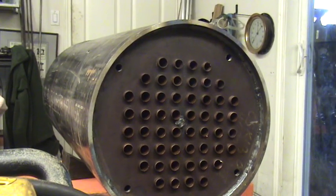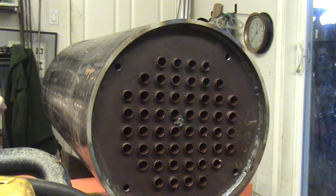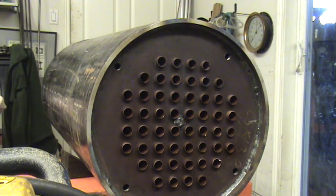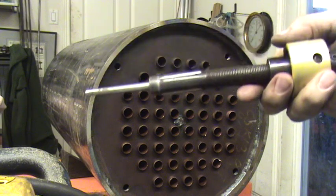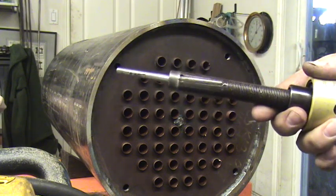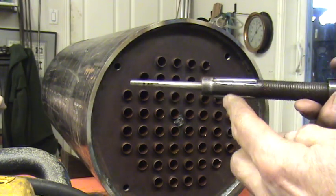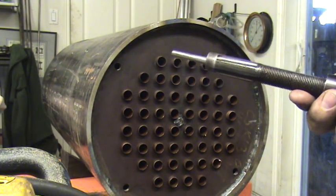I thought I'd give a little demo on how to roll in copper boiler tubes into a boiler. This is a piece of pipe that's 18-inch diameter — it's the biggest boiler I've ever built, with 52 copper tubes in it. I roll those in with this tool; it's tapered here as you can see, and the rollers are here — you pull it in and out.